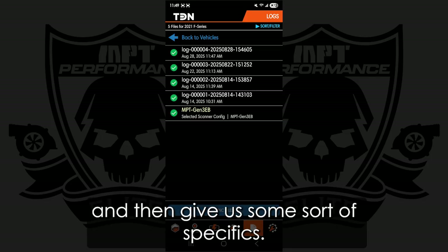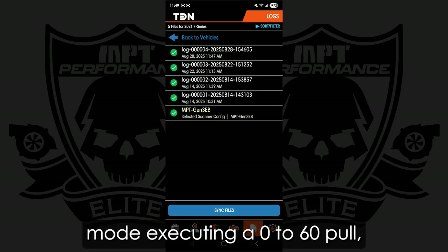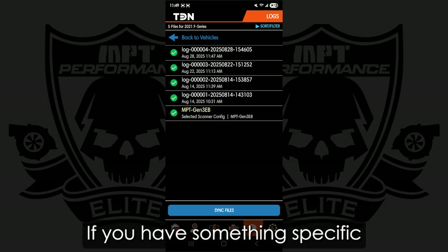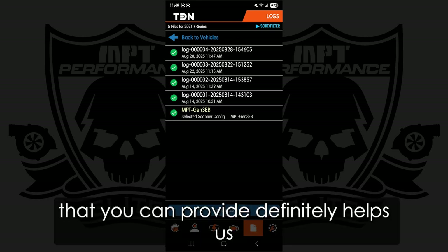Give us some specifics — for example, this was with my 93PRX version 3 tune, I was in Sport Mode executing a 0 to 60 pull. So if you have something specific you want to look at or want us to revise, include that. Remember, you are our eyes and ears. Any sort of feedback that you can provide definitely helps us help you.